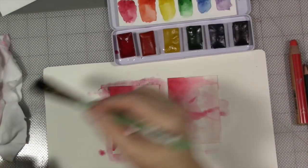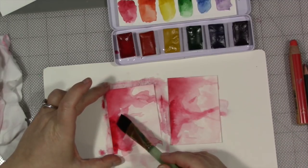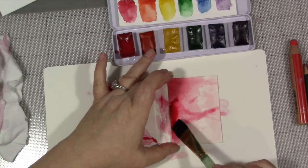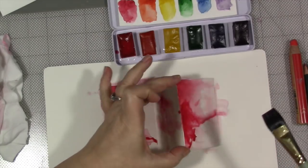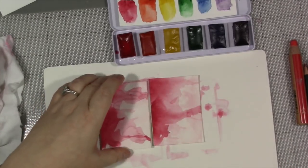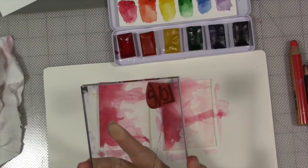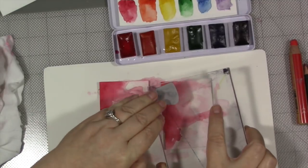Add a little bit more of the darker color where we didn't before — make it a bit darker than the previous layer. Dry it one more time. Now I'm going to take these two ATC cards. I have this love word stamp from my design line stamp set number 10, which you can get in my Etsy shop — the link is below. I'm going to just randomly stamp it over the card.